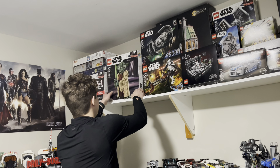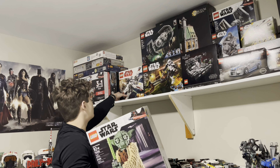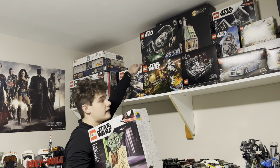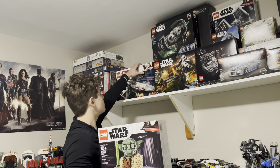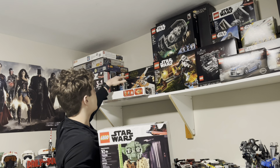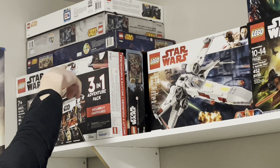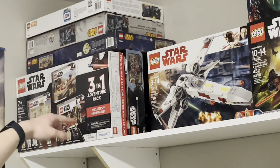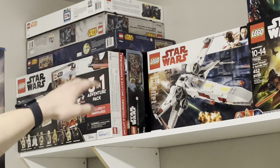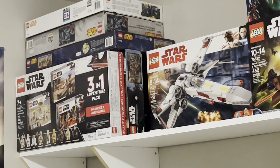Zooming in a bit — we have a Yoda, a bunch of sets including an X-Wing Starfighter from 2018 — apparently a UCS version is coming out, so this might be a good time to sell. There's also a POCS X-Wing Starfighter, a 3-in-1 Adventure Pack, the Death Star Duel from 2015, the Imperial Conveyex Transport, the 2014 Mos Eisley Cantina, a Raptor Escape, a 2012 X-Wing, and the Boost Droid Commander set.